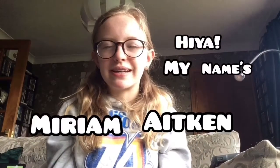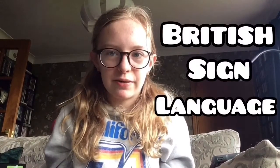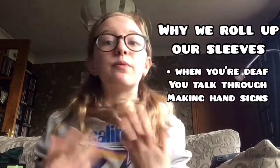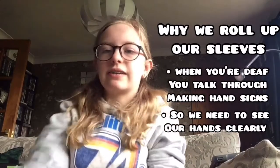Hiya! My name is Mary Makin and I'm going to be teaching you BSL, which stands for British Sign Language. Now before we start, what we're going to do is we're going to roll up our sleeves. This is because when you're deaf, you can't hear anything, so you won't learn how to speak — you have to communicate through signs that you make with your hands. And to do that, we're going to see our hands really clearly.